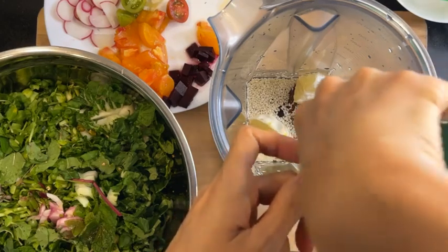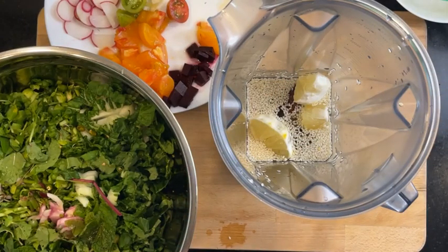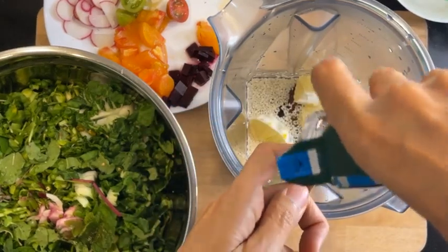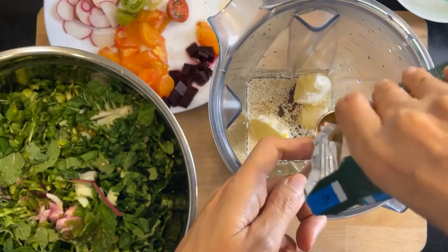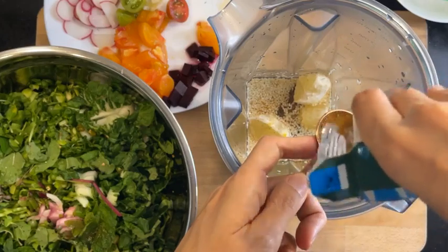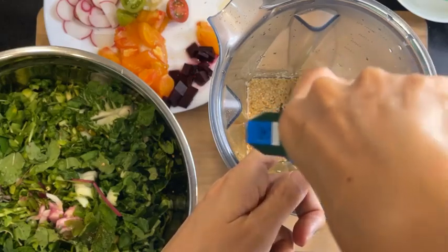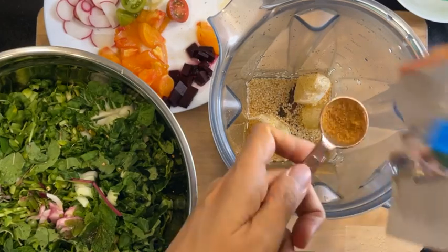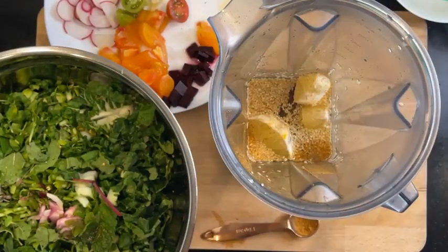I'm also just trying to figure out how to pour this out without getting it everywhere. Yeah, someone gave this to me — that's how it works. Oh, this is smelling good! Yeah, I should just open this up next time.